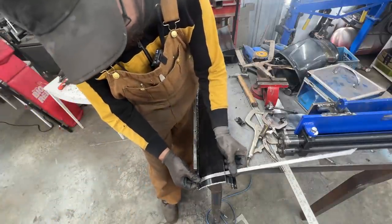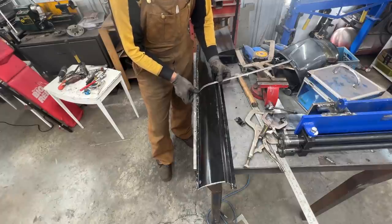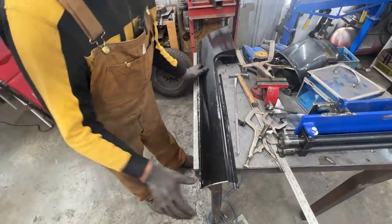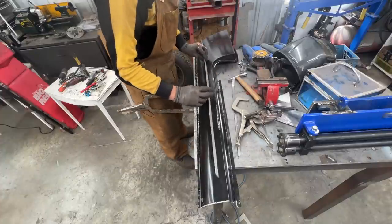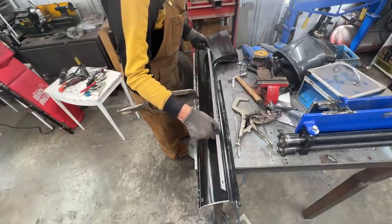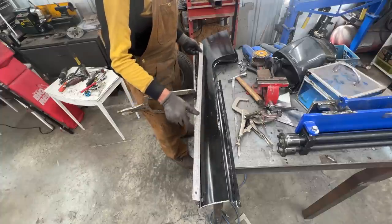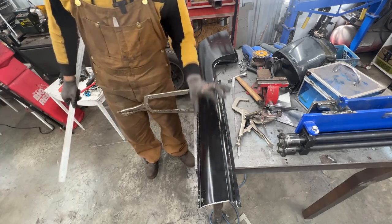Nothing moved at first — but here we go, perfect now. That looks better. Now it is even. There's no high point here; now we have the same amount of metal here, here, and here.